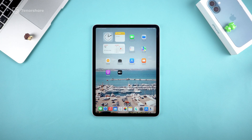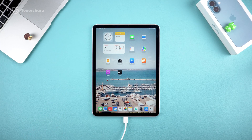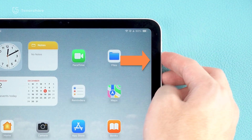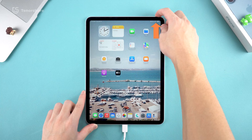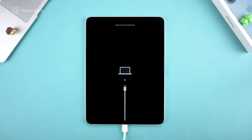For iPads without a home button, the steps are slightly different but just as easy. Start by connecting your iPad to your computer with a cable. Quickly click the volume up button, then the volume down button. Then press and hold the side button. Keep holding until the restore screen appears — and that's it, you're in recovery mode.